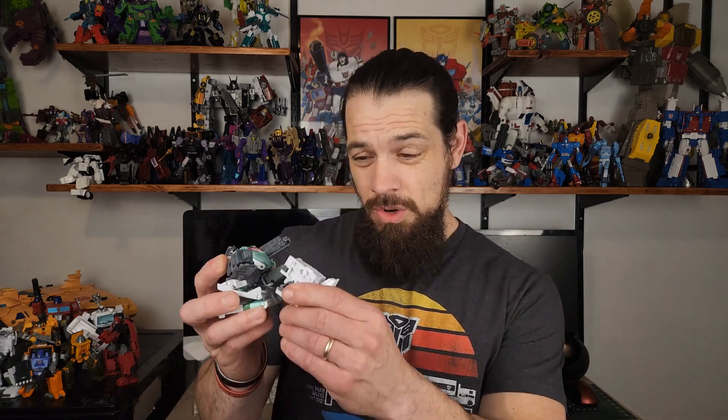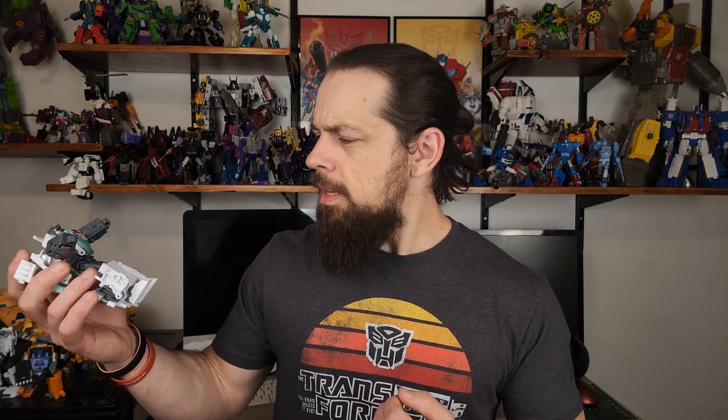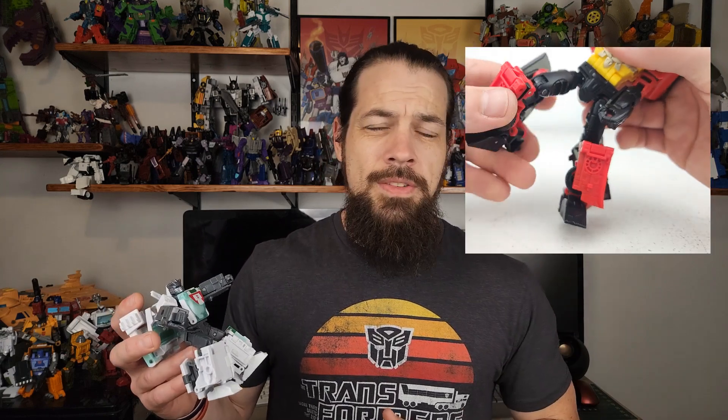One of my biggest concerns when images of this guy first leaked were these huge legs. Look at these chonky calves — Jackie's been hitting leg day hard. They're pretty unsightly, but in person they aren't as egregious as images made them out to be. And they stay tabbed in pretty well, way better than that travesty Hotshot.